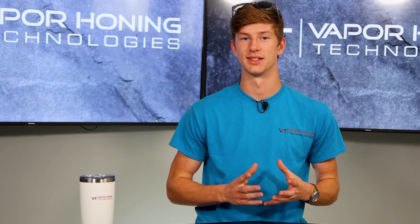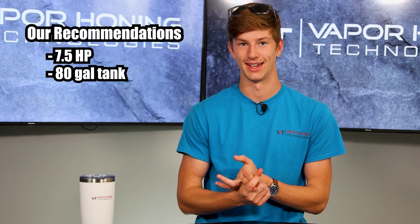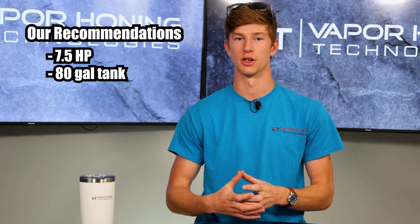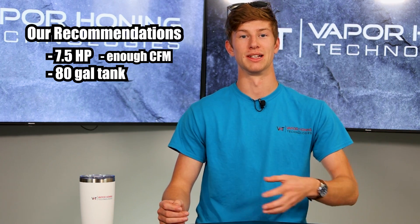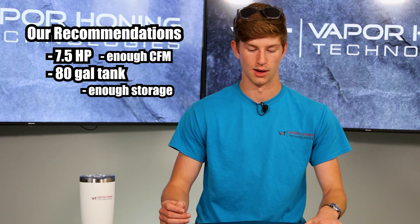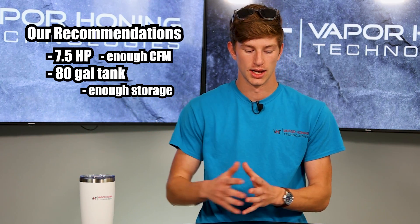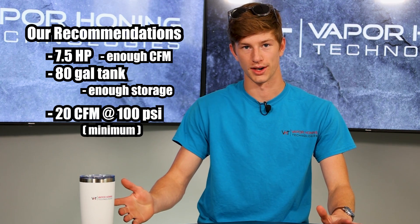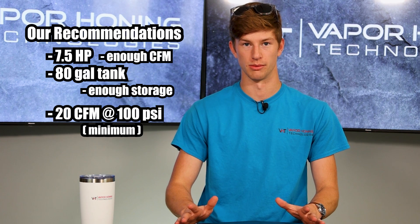To summarize this list, as you can see, we typically recommend seven and a half horsepower with an 80 gallon tank. The seven and a half horsepower typically means you're going to have enough CFM to actually operate the machine, and the 80 gallon tank means it's not going to have to be running all the time — it has enough storage volume to supply your machine. If you guys can get 20 CFM at 100 PSI, depending on what compressor it is, that's the absolute bare minimum for the majority of our machines.